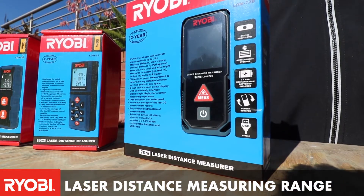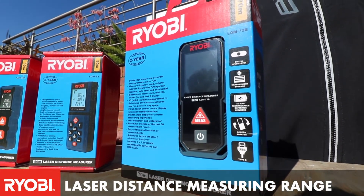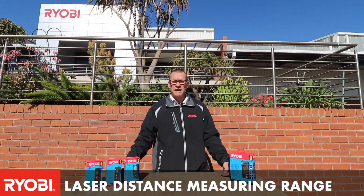With the LDM72 you are also able to work out the angle of a roof truss. This unit has an algorithm built into it which gives you the angles of your roof truss, making it much easier when determining the angle that you need to develop your roof.